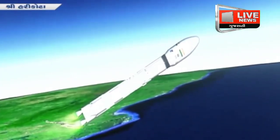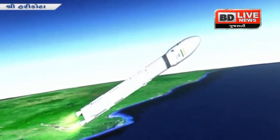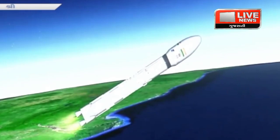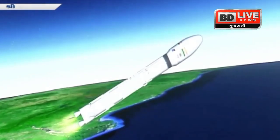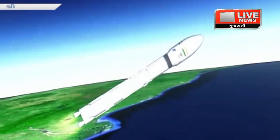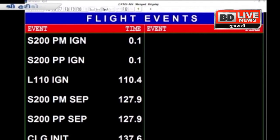As per the sequence of events, the S200 strap-on boosters have been successfully separated from the vehicle. Separation motors were used for this purpose. After this, the L110 stage, based on liquid propulsion with Vikas engines, continues its operation heading towards the target orbit.